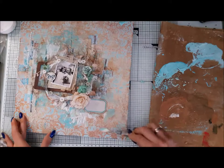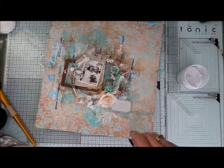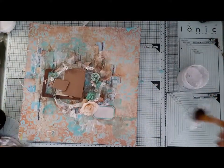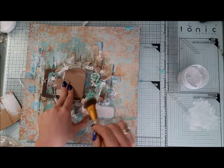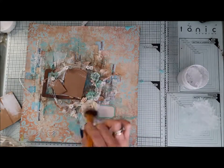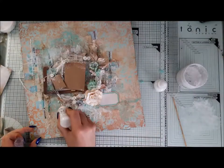I extend my colors a little bit with a spatula and blend with gesso. The last step is taking a fluffy brush and dry brushing the whole composition, but I'm trying to avoid dry brushing the background too much — I just want a nice white layer on top of my flowers.